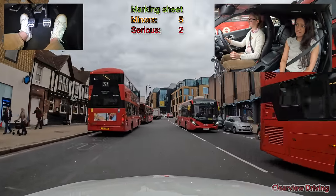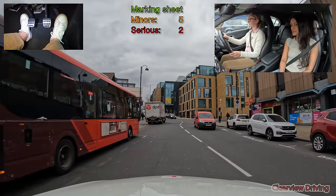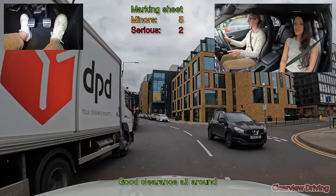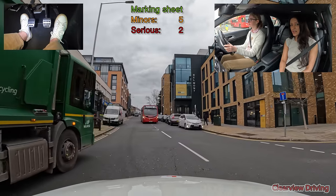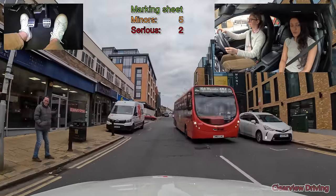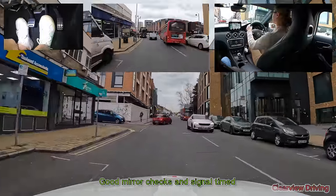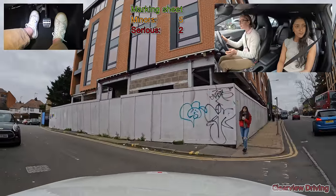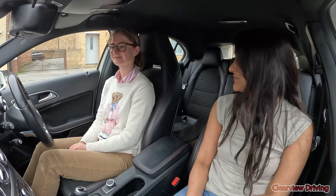That DPD van is sticking out there. Double yellows — is there a new place to park? Alright, take the next road on your left, just where that red car is coming out.